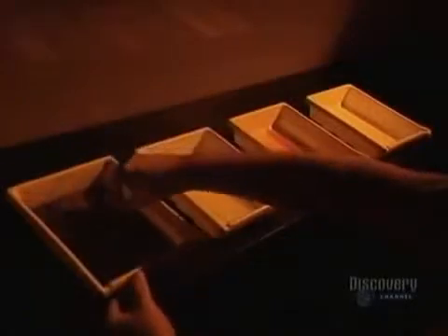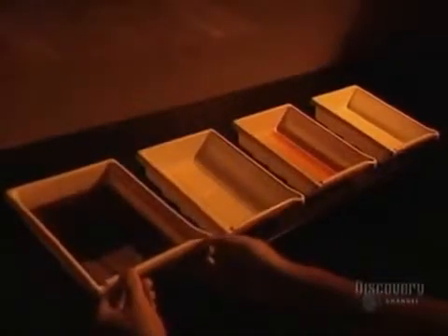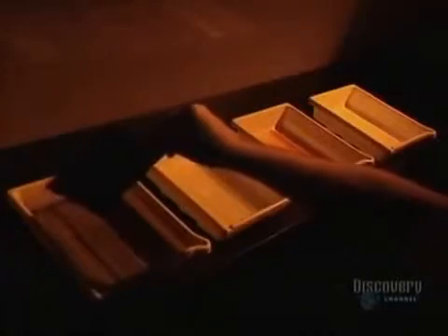As in photography, the film has to be developed. These trays contain different chemical solutions and the developer. First, the film is soaked in the developer for two minutes. This solution blackens the silver salts which have reacted to the light.